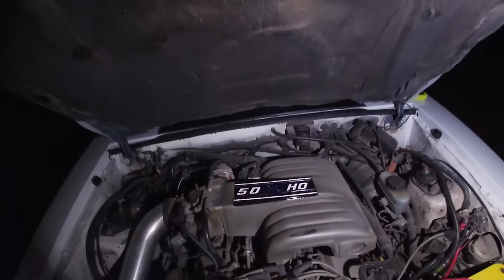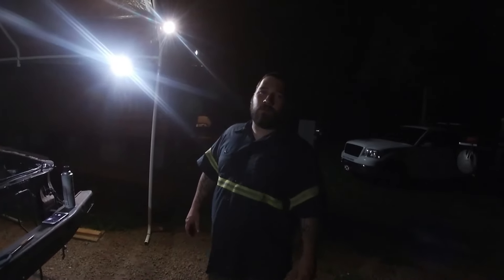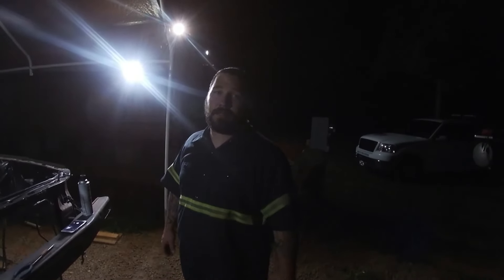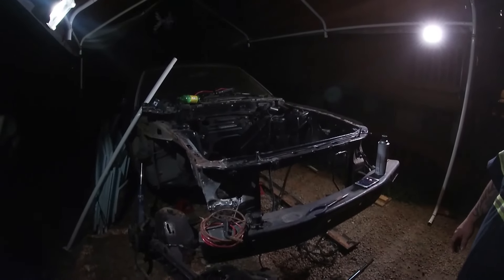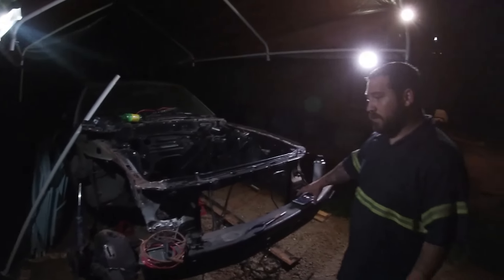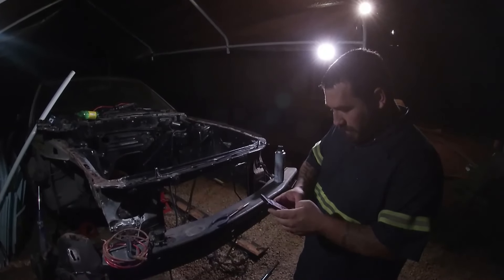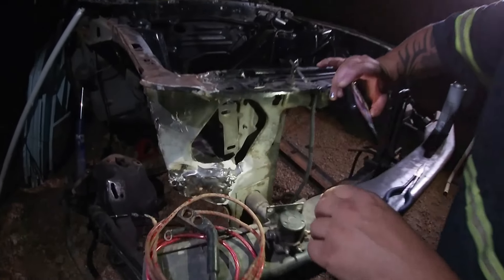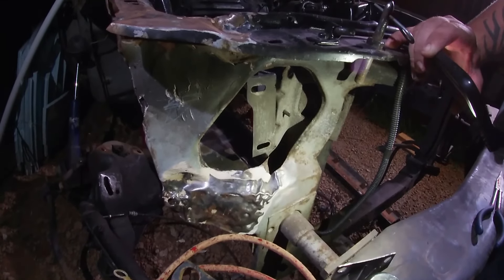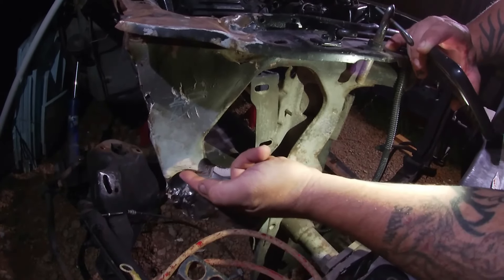Now we'll go over here and talk about what's going on with the 82 project. It looks like it's going to be a little more work involved than we initially thought. Unfortunately I don't have my big light out here, but come check this out — the previous owner told us the vehicle has never been wrecked, but you can clearly see by the thickness of the bondo here that it has been wrecked.